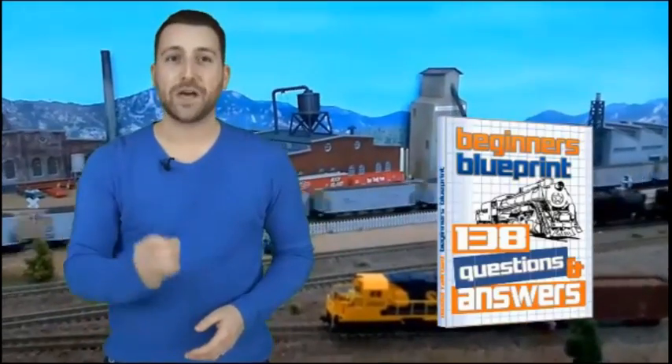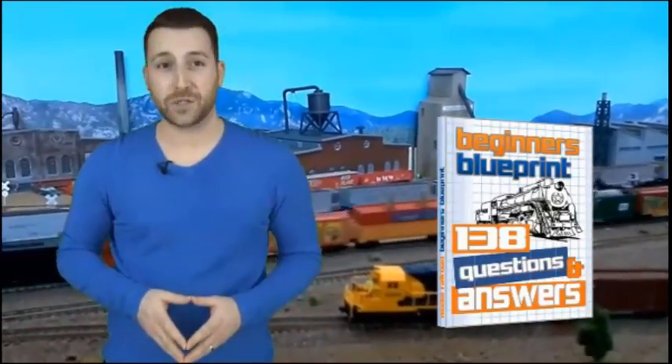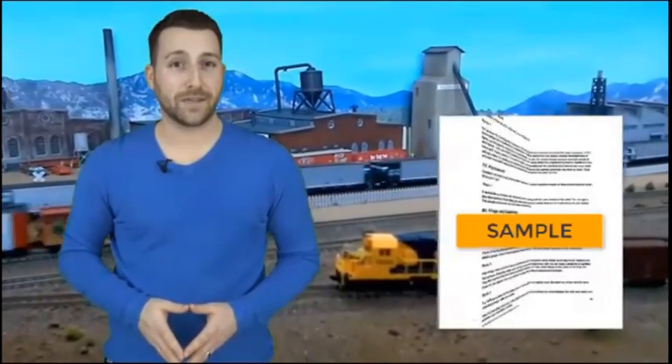Why spend forever trying to resolve problems when others in the hobby have already worked out the best way to fix them? This 71-page eBook is packed with 138 questions and answers that you can use as your own private resource library. This alone could save you hours of painstaking searching for solutions, when all you need is a simple, straightforward answer — keep it handy near your layout.